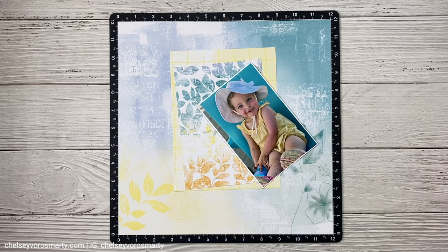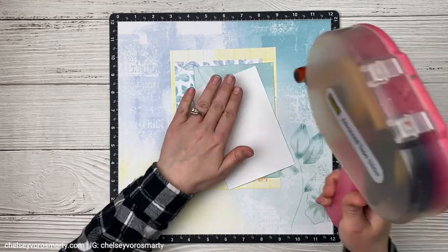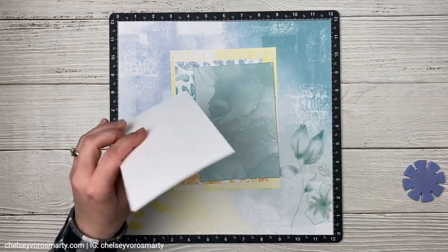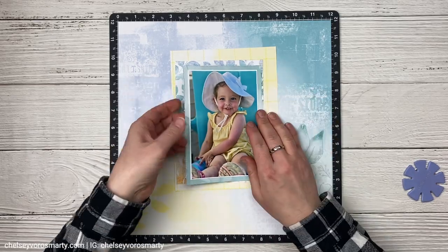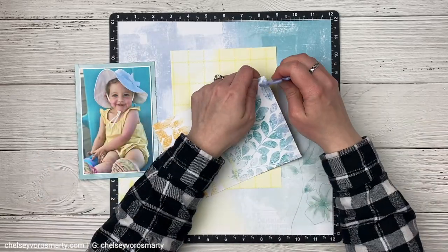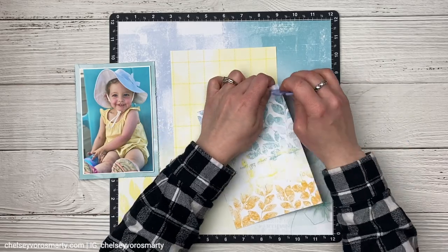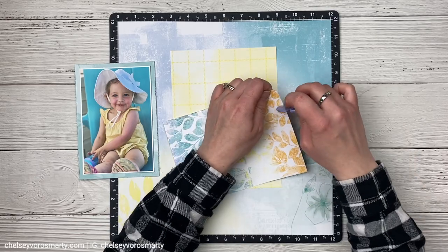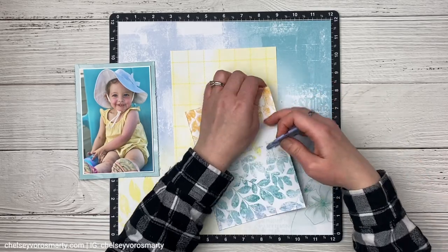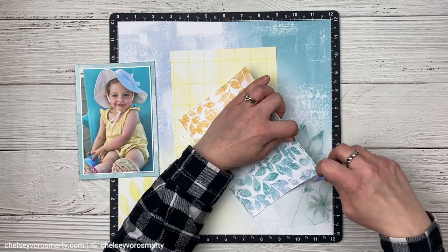If I introduced a lot of different colors here it would make this feel a lot busier and maybe a little bit overwhelming. I'm using my edge distressing tool just to rough up the edges. Close to My Heart doesn't carry them anymore, but you could definitely use the blade of your scissors to do the same sort of thing. You could also choose to ink the edges instead to help define the edges of each of those layers.